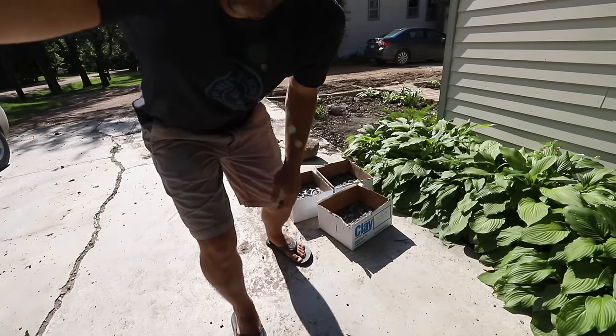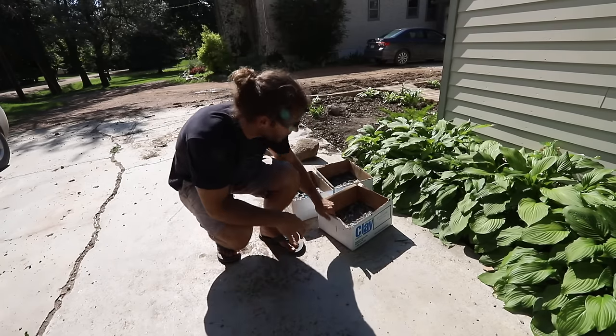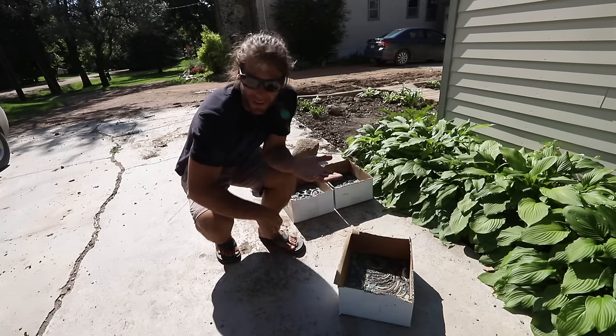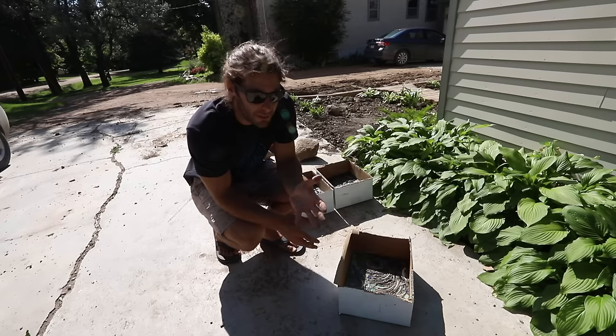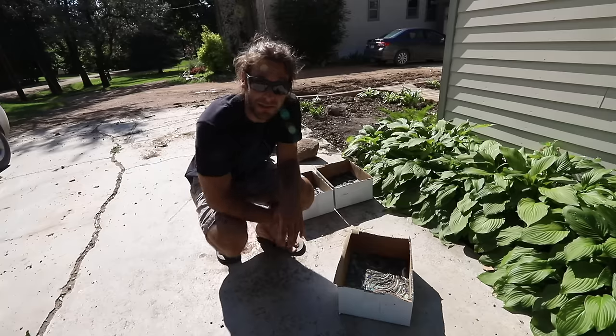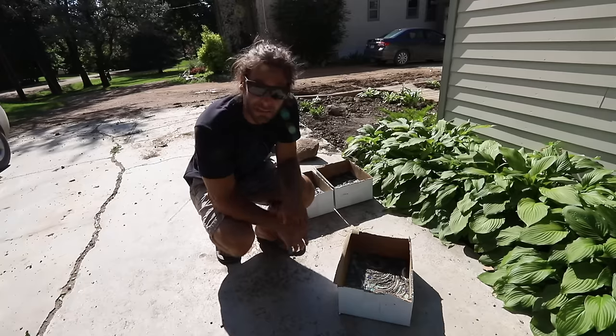YouTube friends, we got our three pavers all done. They look cool right now. We're going to wait probably at least three or four days, let them sit down in the sauna as much as possible, and then we'll just rip the sides of the box off and see what we got.